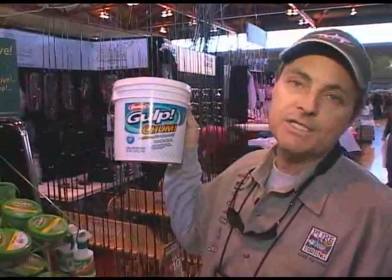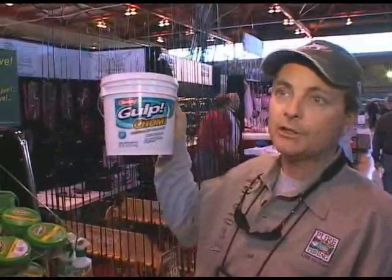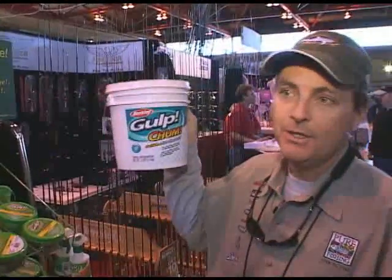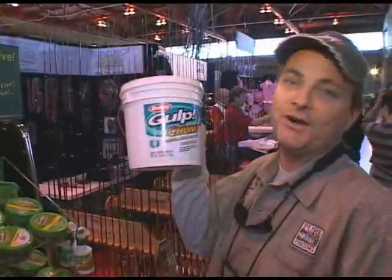You're looking at about eight hours of time on a bucket of bait. Our first actual trial of this bait was done in a shark tournament down in South Jersey where we won $18,000 on a 280-pound blue shark that actually ate the bag of gulp.